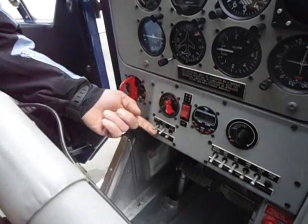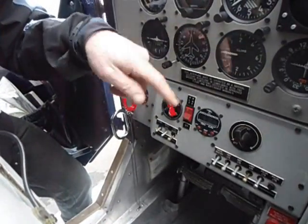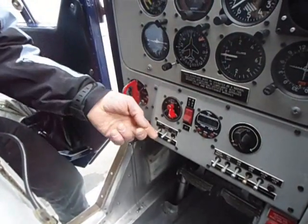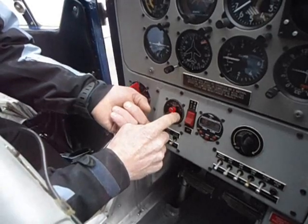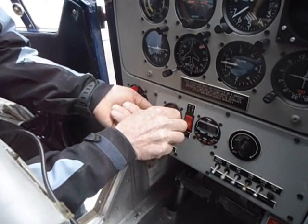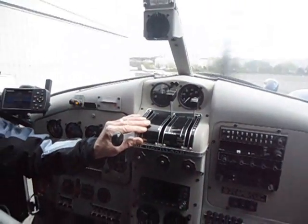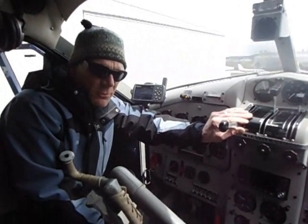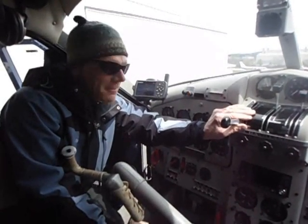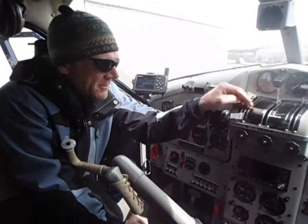Now what we're going to do is we're going to hit the start button and let the airplane motor revolve about three or four turns, and then we're going to hit the mags and then it'll catch. And you don't try to catch a motor if it's not starting by giving it more gas — it'll start. And then what we do is go right over to the mixture and pull that about halfway back.